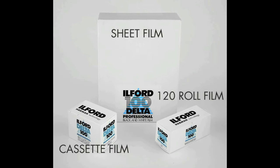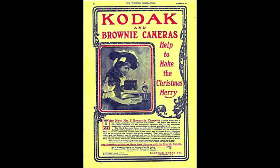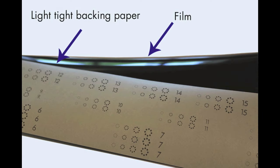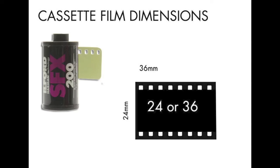Medium format film is larger than 35mm but smaller than sheet film. It is often referred to as roll film or 120 roll film. The first 120 film was produced for the Kodak Brownie in 1901, and the 120 refers to their own numbering system and doesn't relate to the size of the film. 120 film comes wound on a spool with a black light-tight backing paper. The film is 6cm high, but unlike 35mm film the exposure width varies depending on the type of camera you are using.